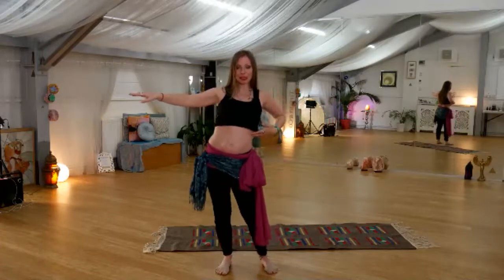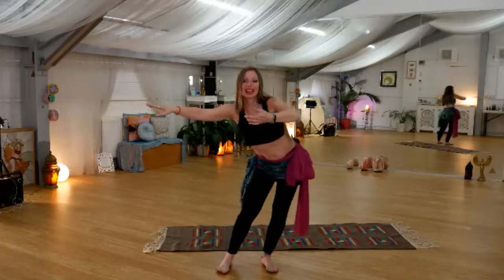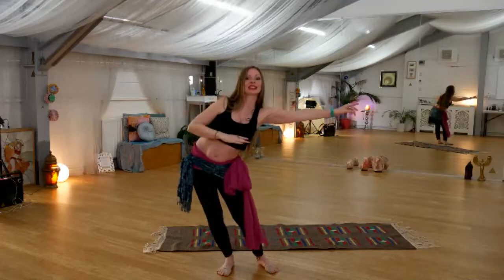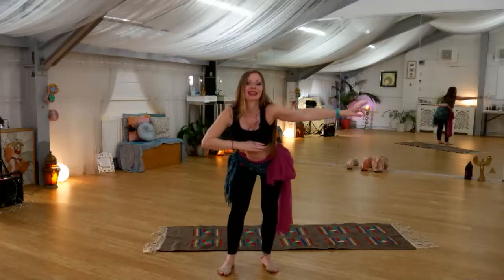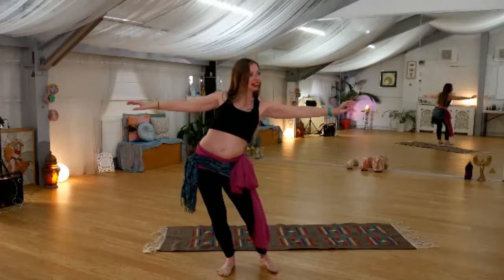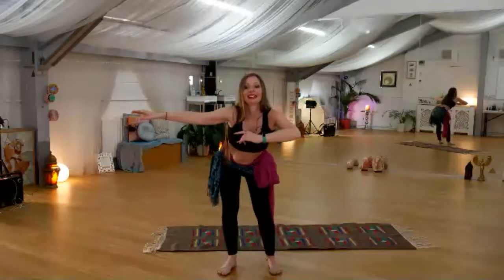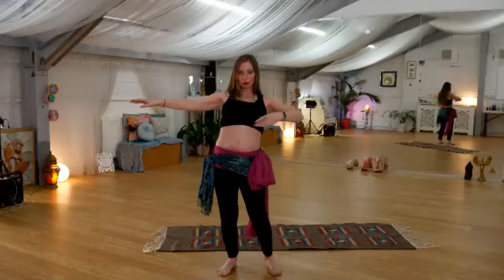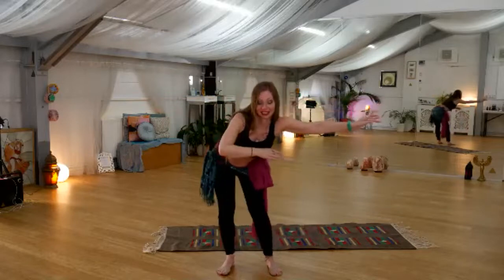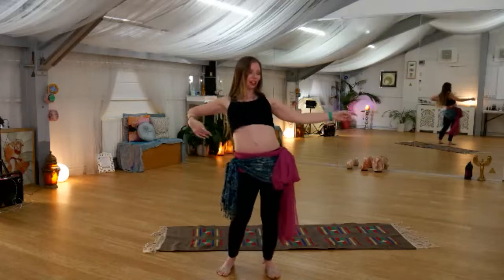Bring it all the way through center. We want to bring the hip back, bring it all the way out to the side, bring it forwards, other side — bring it out to the side, bring it back, out to the side, bring it forwards. We can reverse that: bring it out to the side, bring it back, to the side, bring it forwards. Once more — to the side, back, to the side, and bring it forwards.